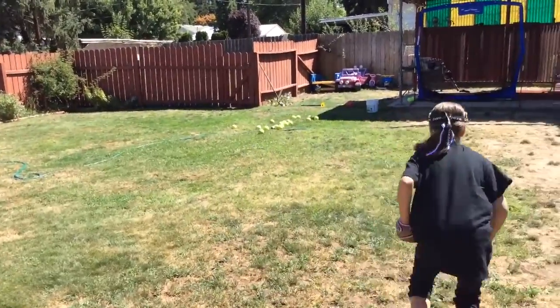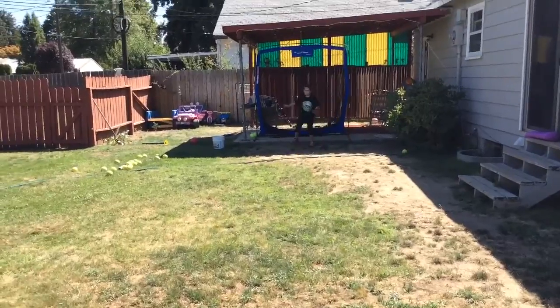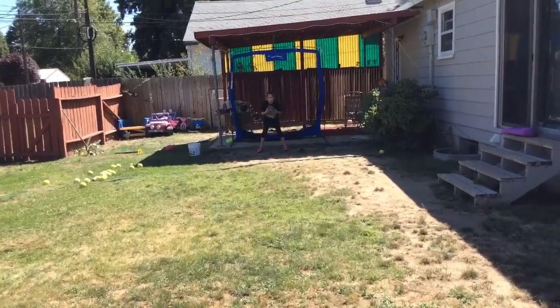Get over by the net please. I'm going to start with her glove side. She's going to do her best to catch it.